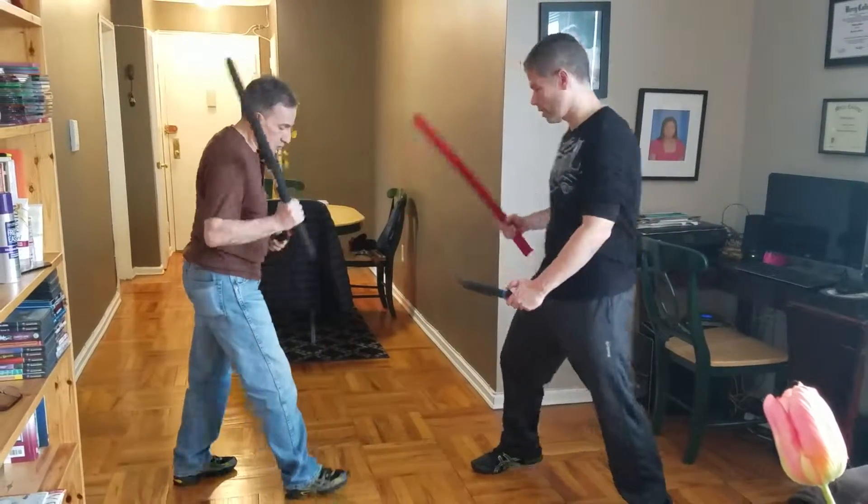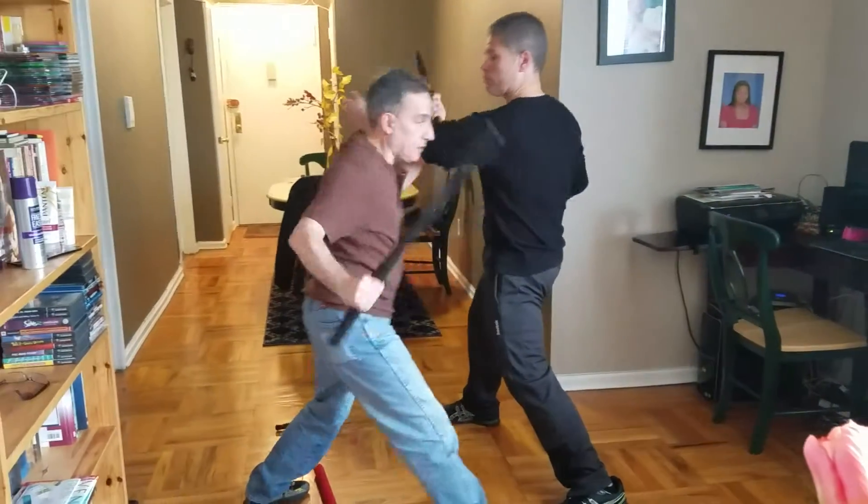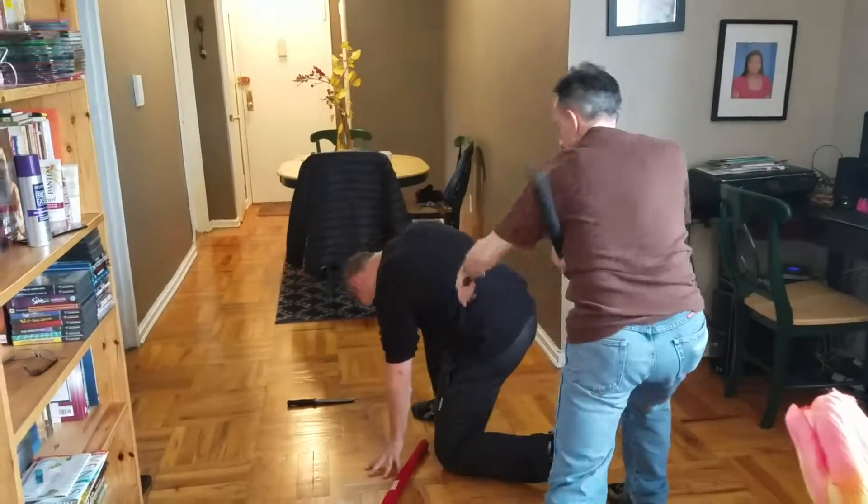I am going to do it one more time. He comes in, comes here — boom — I come in, boom, hit, come here, boom, boom.